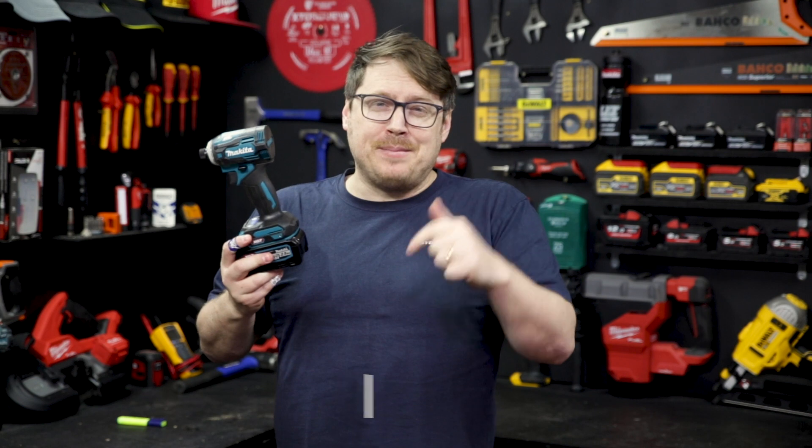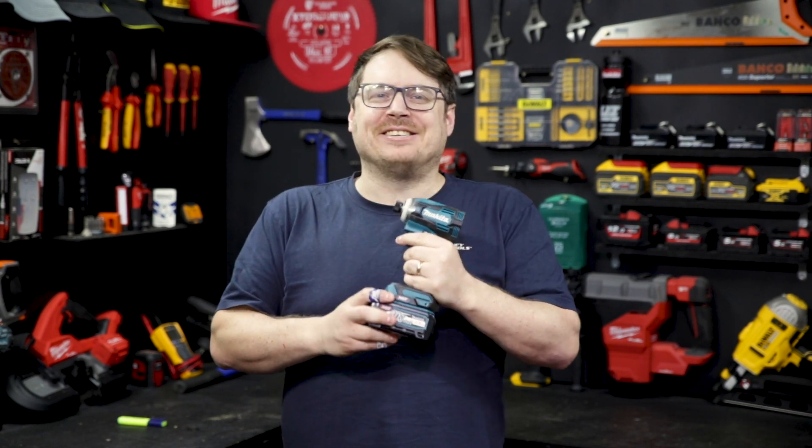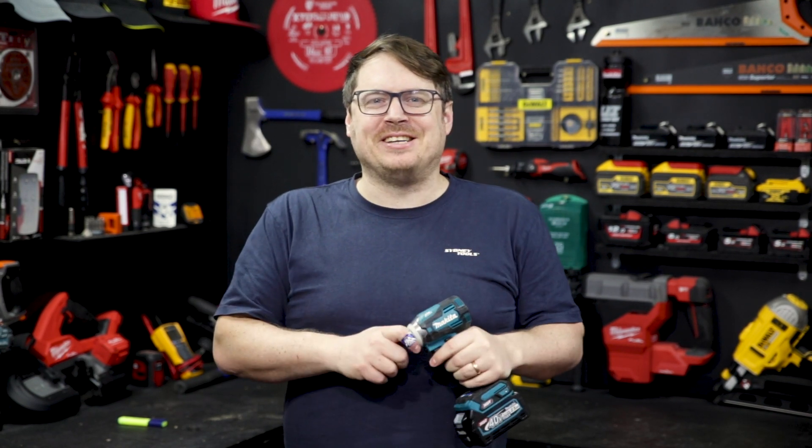If you've got any questions, hit me up in the comment section down below. Until next time, I'm Tim, and you're watching Sydney Tools TV.